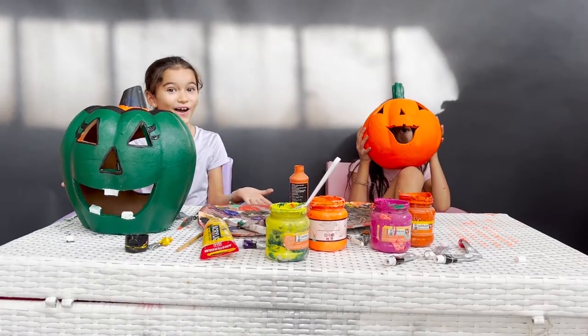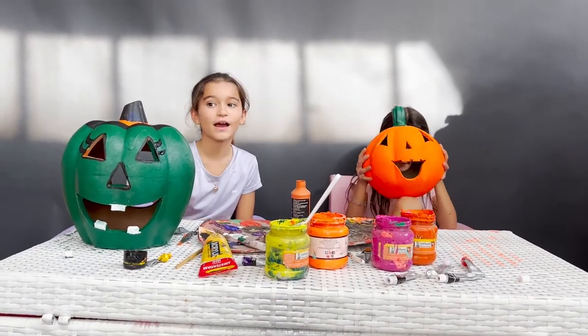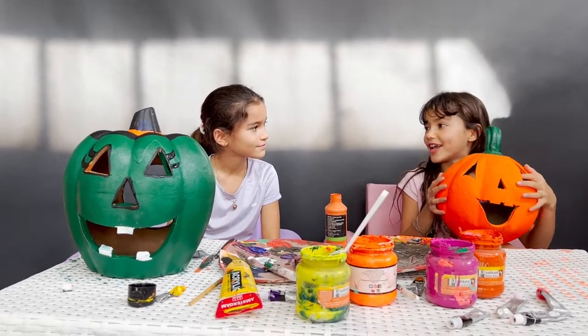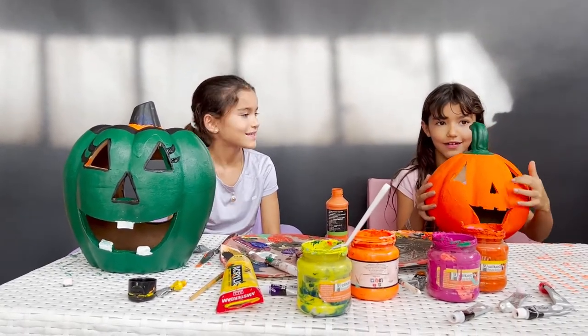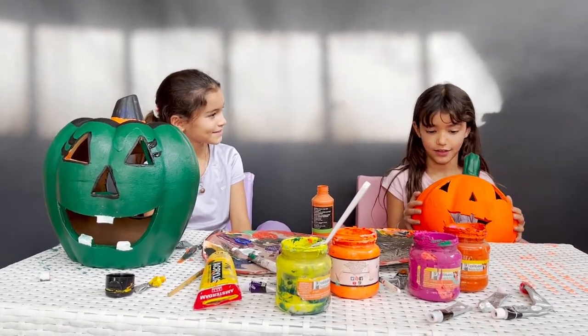So guys, after a long time, we finished our recycled pumpkins. I turned mine into a witch. I turned mine into a phantasma. A phantasma? What is that? A ghost. A ghost? Yeah. An orange ghost? Yeah. Awesome.